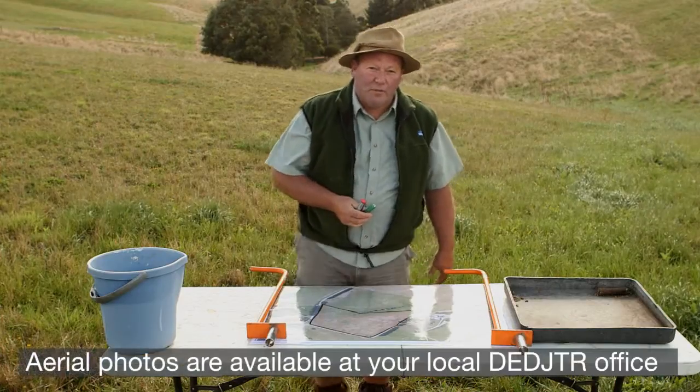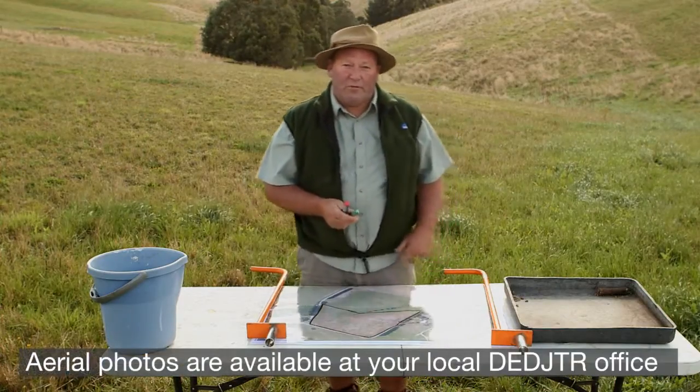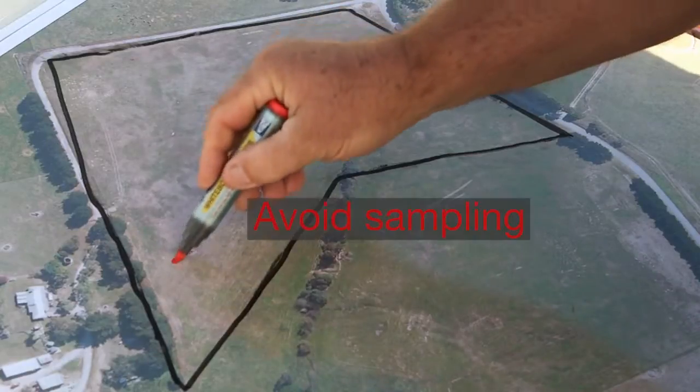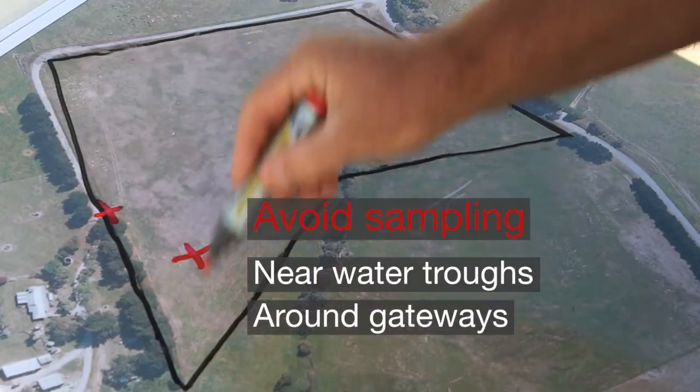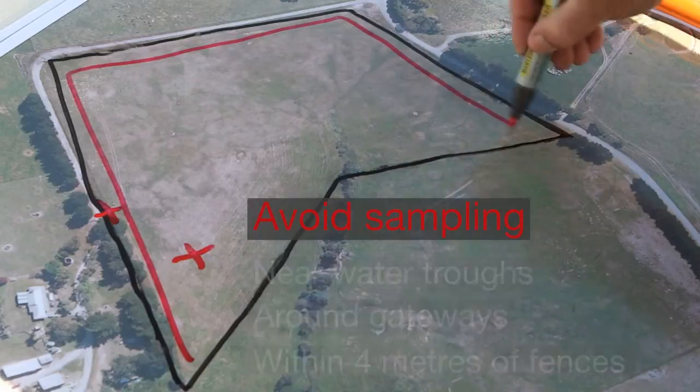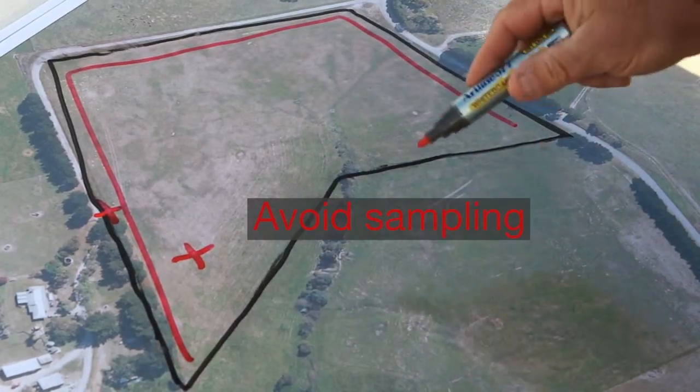An aerial photo can be used in planning where to take your soil test. Areas we don't sample are around water troughs, around gateways, within four metres of a fence line, and other clearly different areas within the paddock.